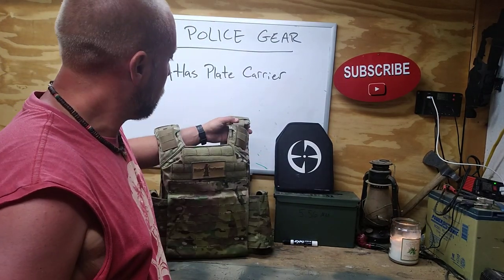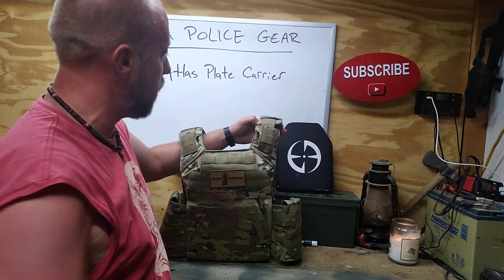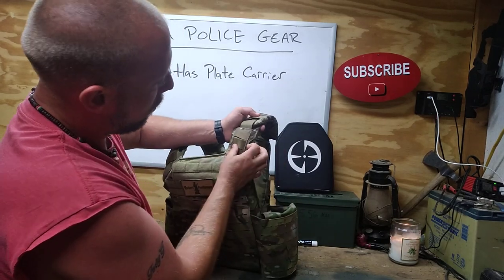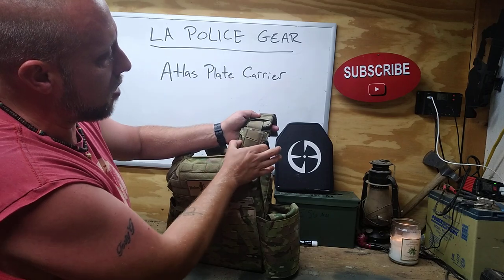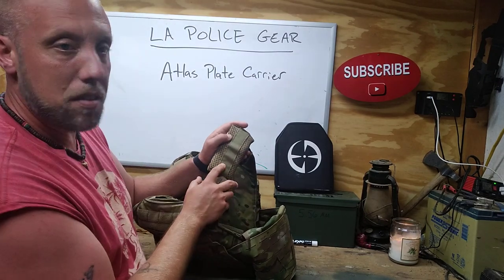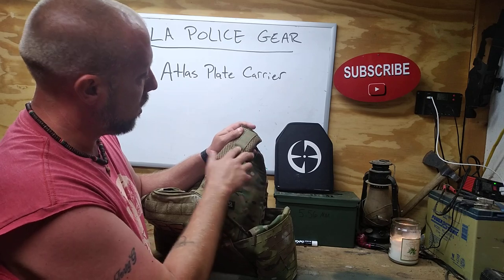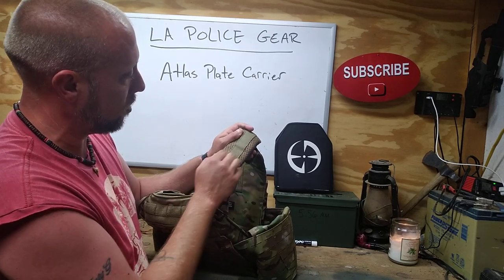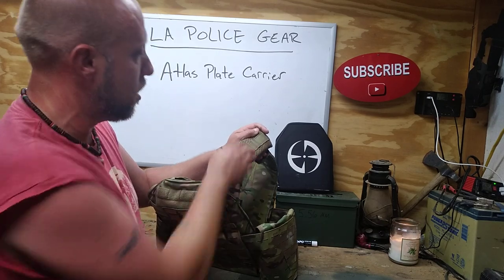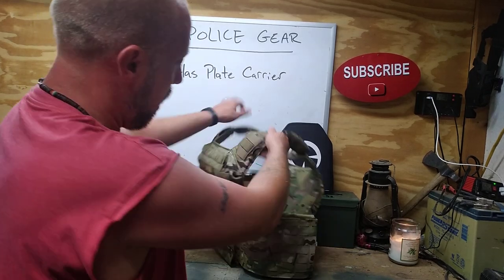It's got little straps up here — good for hooking on a radio or whatever. The straps buckle underneath here, and there are little slots cut on the side so you can reach in and quick-detach those buckles on the shoulder straps. The padding is really nice — it's like mesh padding with a grippy type of material, which is great because it doesn't let the carrier slide around on your shoulders.